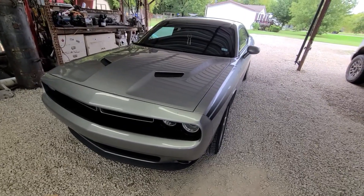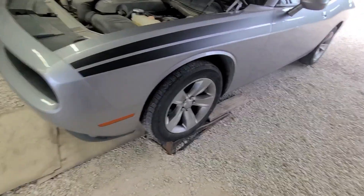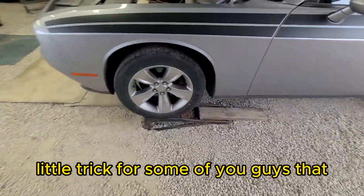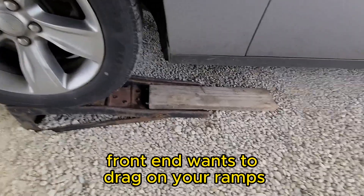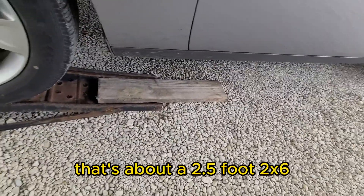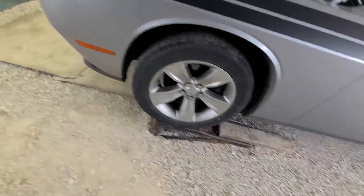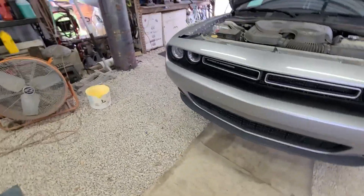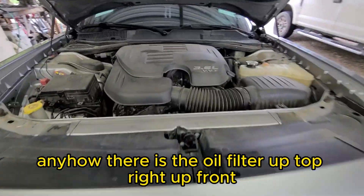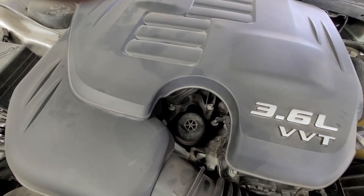A little trick for some of you guys: when you put your car up on the ramps and the front end wants to drag, use about a two-and-a-half foot board. It helps gradually bring your car up so that front spoiler or air dam doesn't drag.